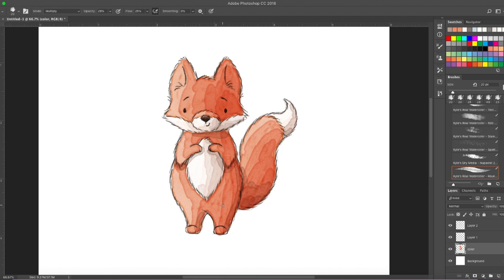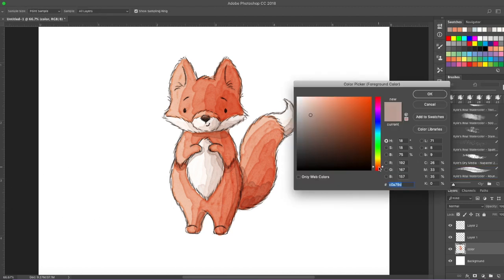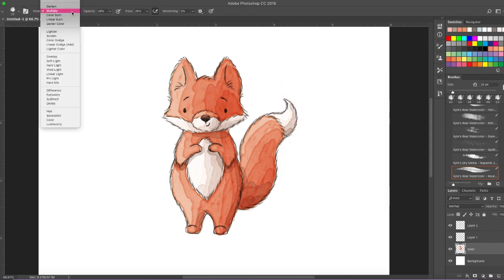So the only thing I'm missing is some pink for his cheeks. Get a pinkish color for his cheeks. Add some pink in his ears and on his cheeks — pressing lightly, on multiply. A little more, a little bit darker pink on the inside of his ear.